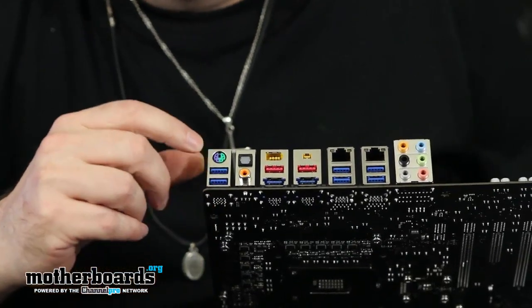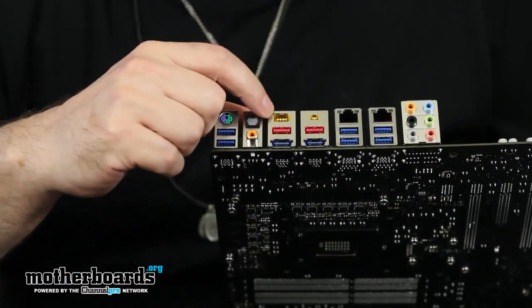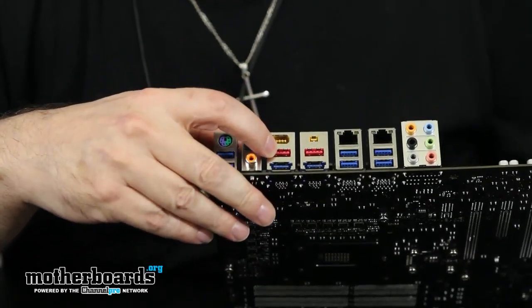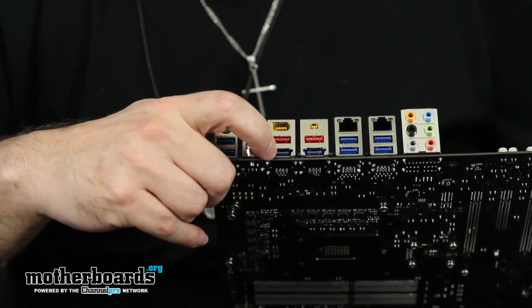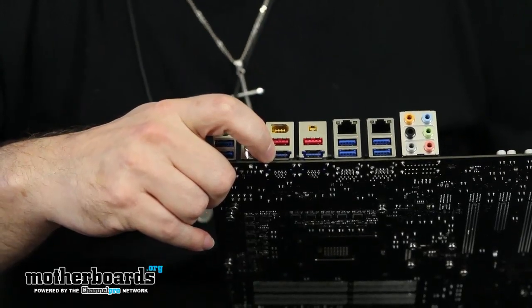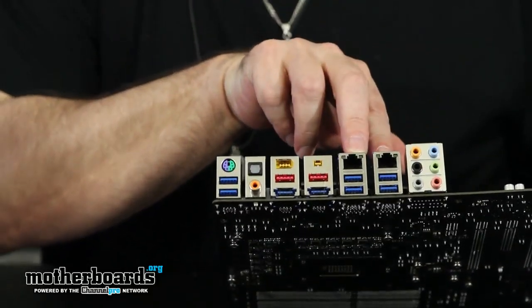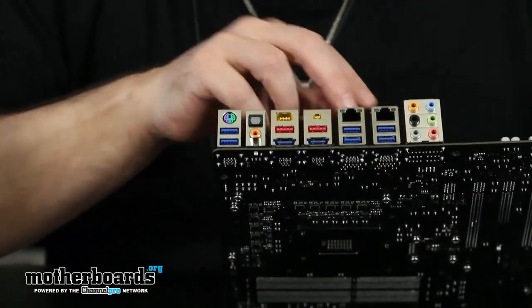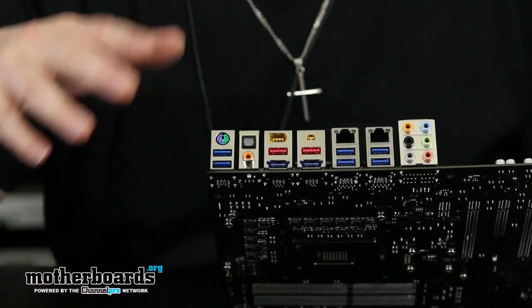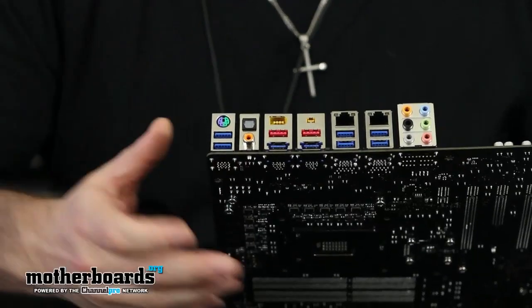On the rear I/O: USB 3.0 ports, legacy keyboard and mouse, S/PDIF and coaxial. Over here are the IEEE ports, then eSATA powered ports, and below those are combination USB 3.0 and SATA 3 ports — I have not yet seen that combination port on a motherboard before, very cool. We have two LAN ports supported by the Realtek chipset, and an additional four USB 3.0 ports. Audio is provided by the ALC889 chipset with full 7.1 analog and digital output.